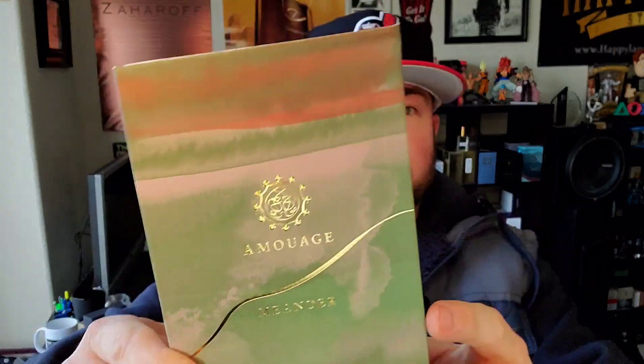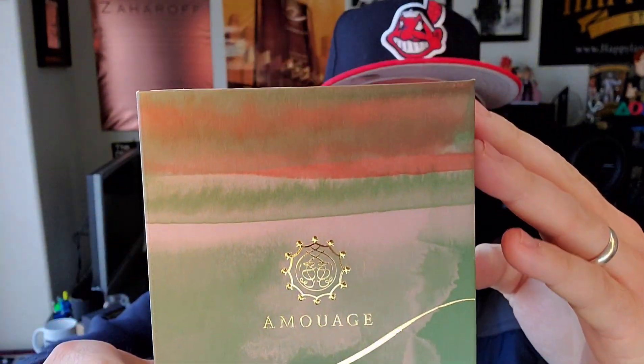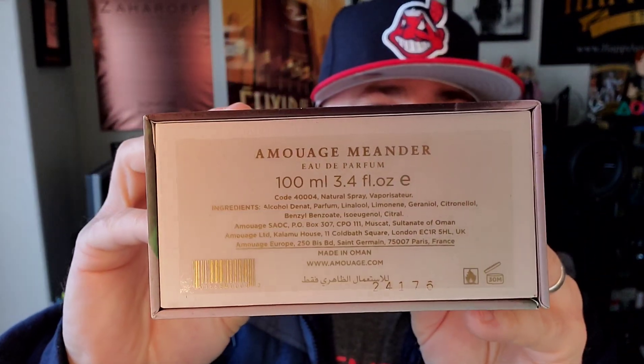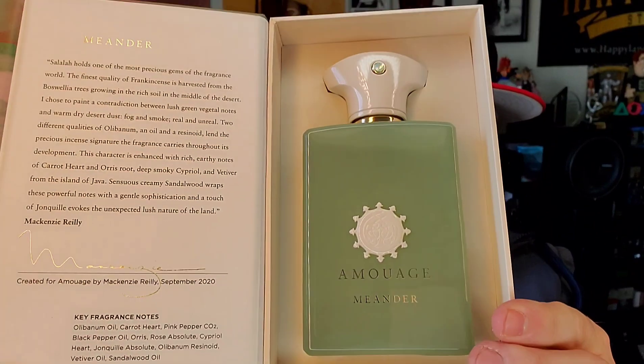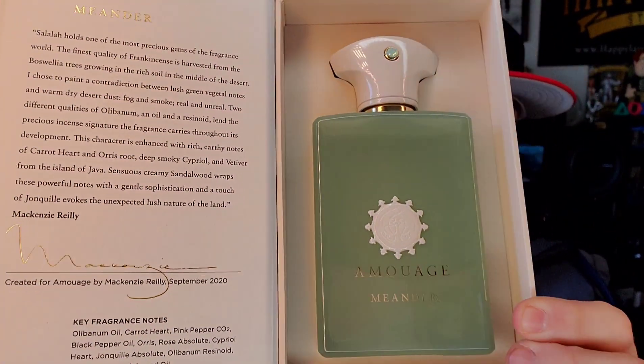First and foremost, let's check out Meander. As you can see, very similar box style — this is part of the Renaissance collection, very similar box style to Enclave, which I already have and absolutely adore. That one's a darker mint green, whereas this one's a lighter mint green. Definitely different for the brand, but man, that looks good.